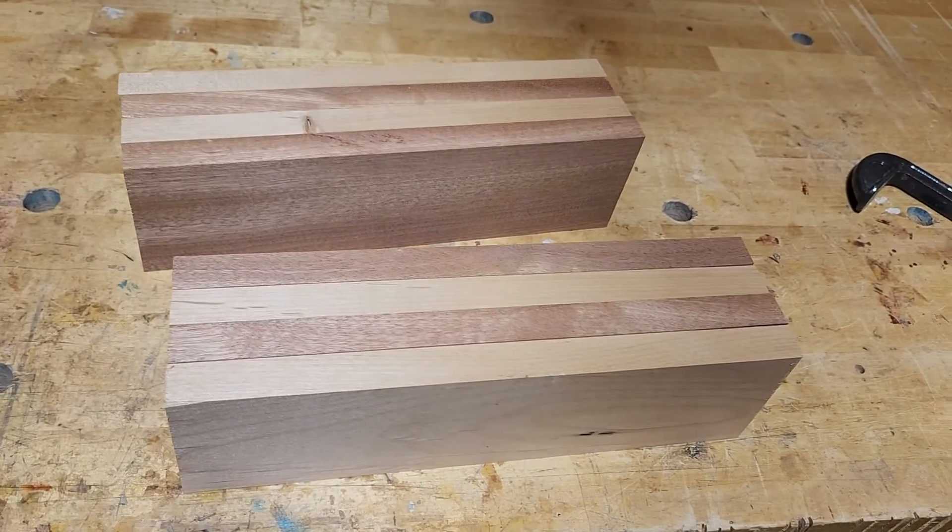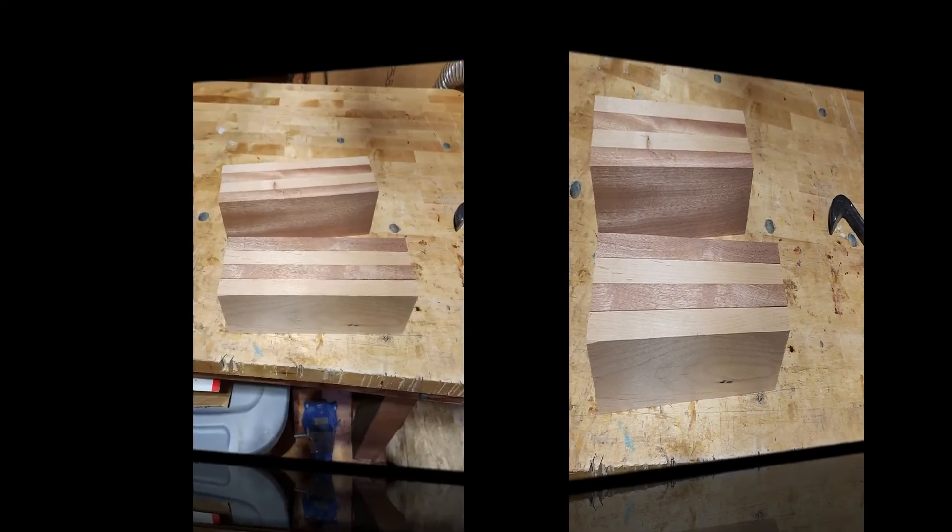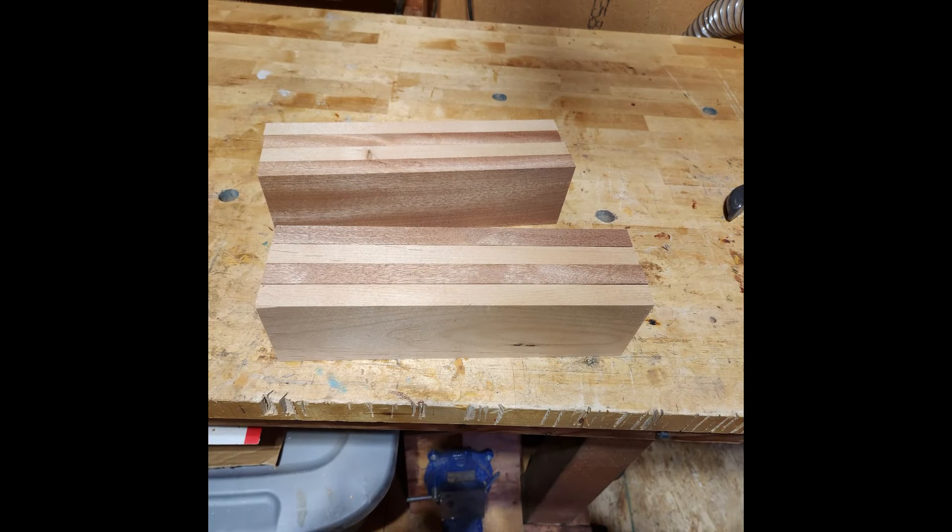There'll be two carved lamps, and this is the stem for the lamps — pretty interesting project. Never built a lamp before, so we'll see how it goes. Tomorrow after we get everything planed, we'll mount them on the lathe and start rounding out the stem part. Pretty cool!